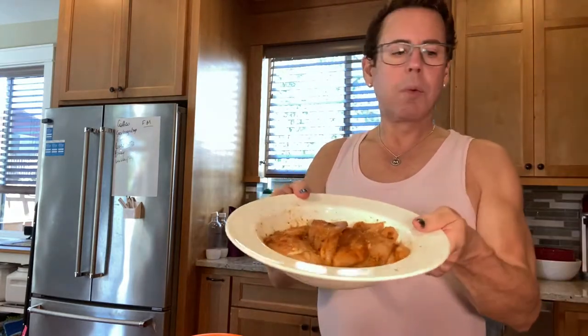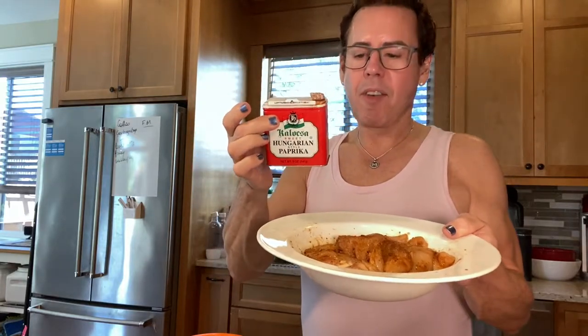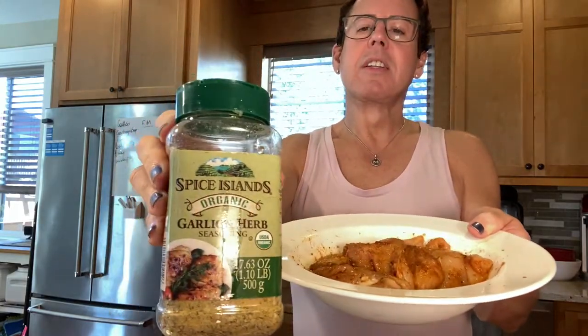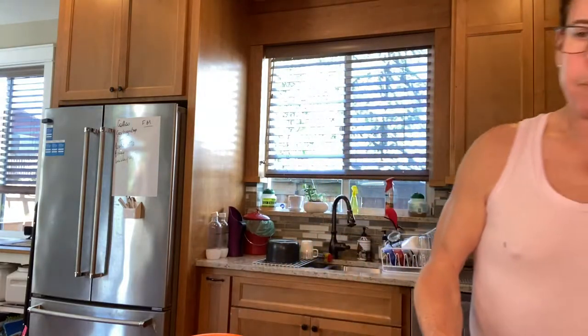I'm going to prep the chicken now. With the seasonings I put on — I love paprika, you can use any seasoning you want, but I like to use paprika and this garlic and herb seasoning as my favorites. I did not put any extra salt, but I'm going to add some extra fresh black pepper.